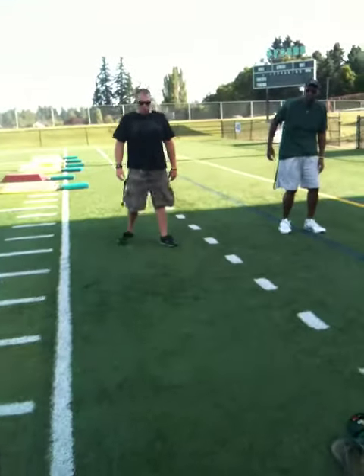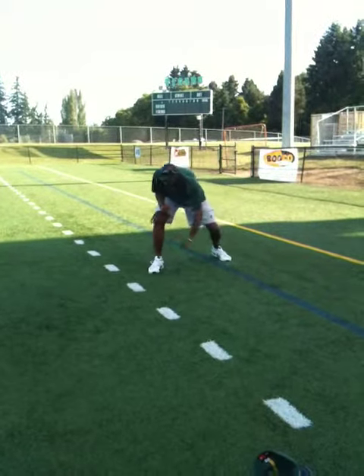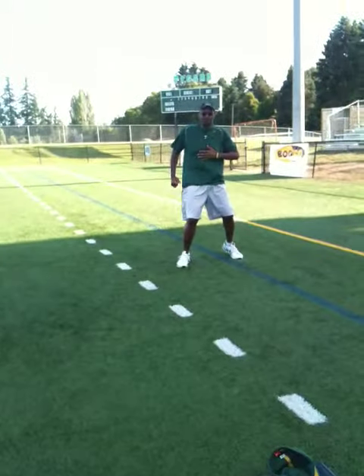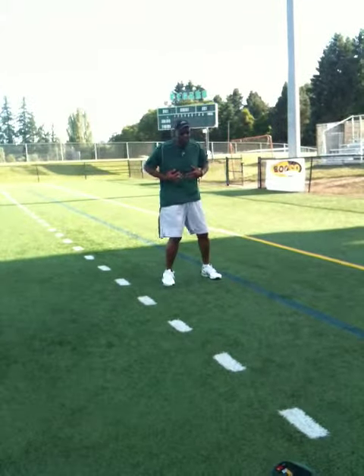Hey guys, that first step — what Coach was doing, if you noticed, he came out of that first step. That first step, he never got out of his stance. A lot of young linemen will do this and stand up. Once you stand up, here's what's going to happen — say I'm a left guard.